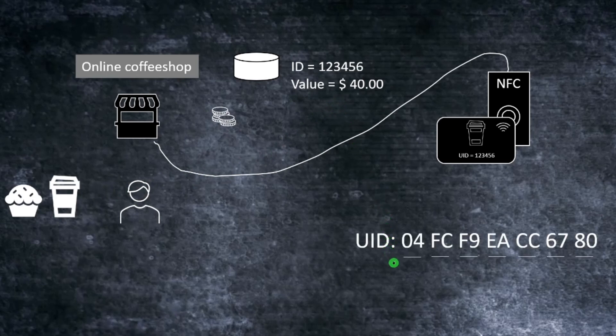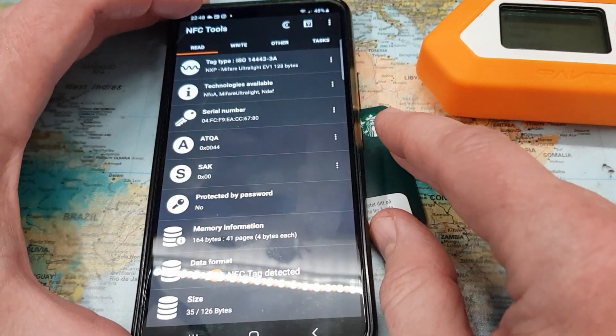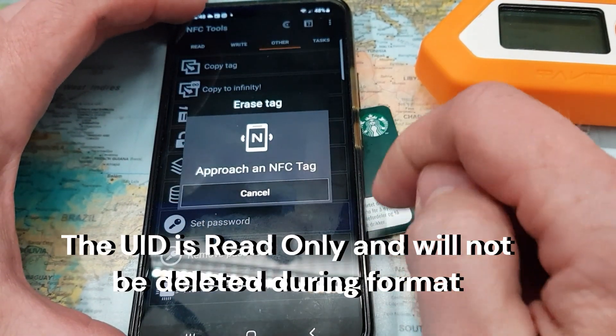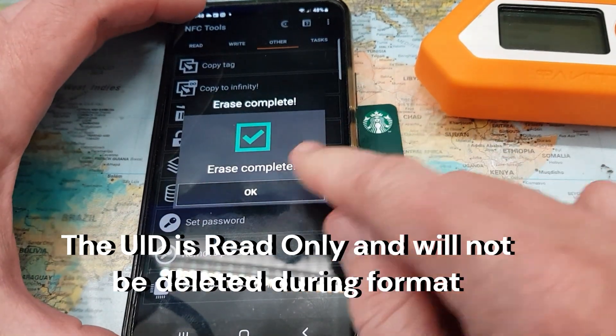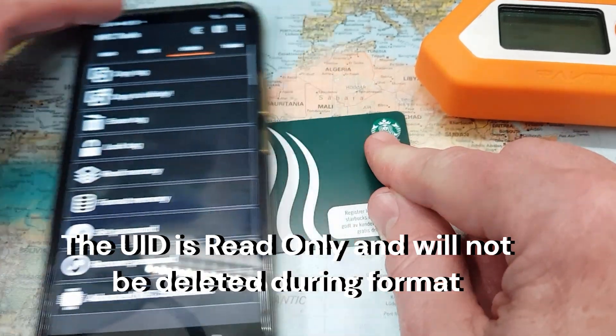The unique identifier on my real card is broadcasted by the NFC card when tapped into a reader. So I was curious: what kind of security do they have on this card? In MIFARE standards, other pages can be encrypted — are they only reading the unique identifier, or using some other security measures on top? Using my NFC tool on my phone, I read the card, then chose the option to erase the tag and format the memory. So now this card should be quite empty.